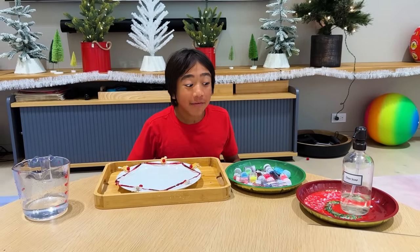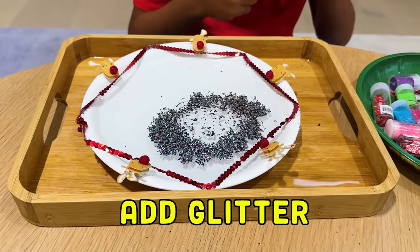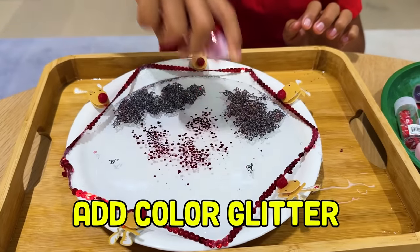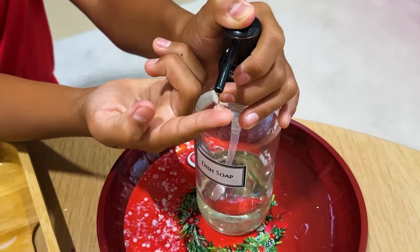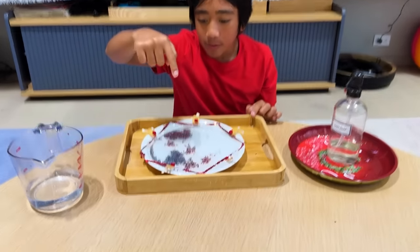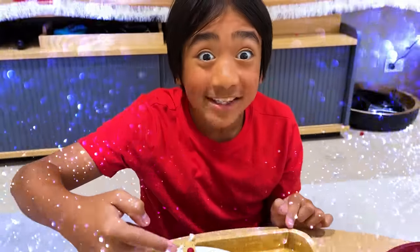Next, add your favorite glitter. Whoa. Now it's time for the magic. Three, two, one. Whoa! All the glitter moved away so fast.